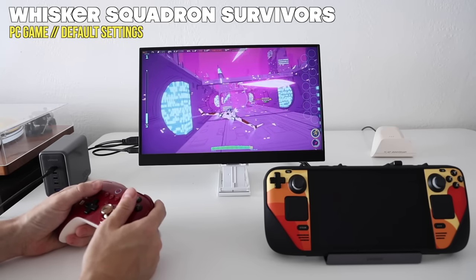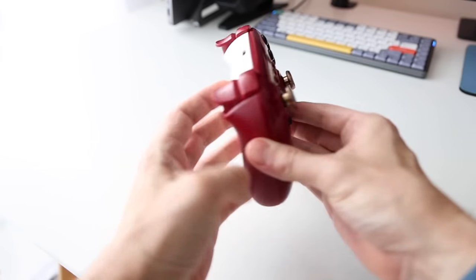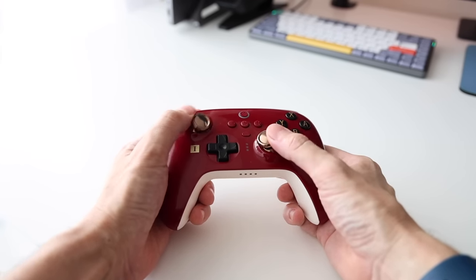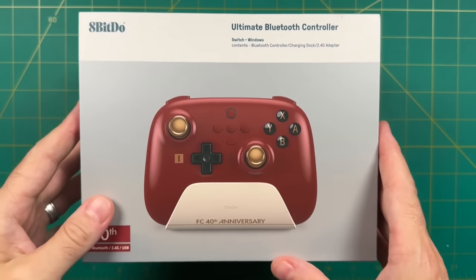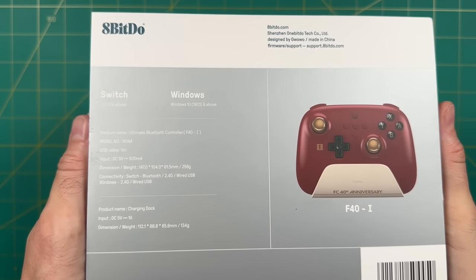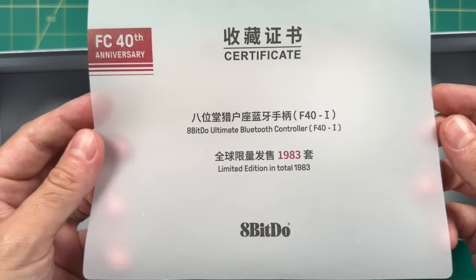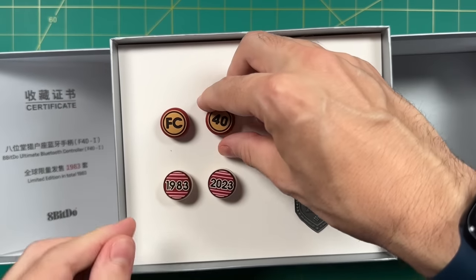You probably saw that really shiny controller I was using, so let's talk about that next. This is a special edition of the 8BitDo Ultimate controller. I've made a ton of videos about this controller, and this one just came out — it's a special edition only available on their website. Even though I already own about five or six of these, I couldn't help picking this one up, even though it cost an outrageous $90. It was designed in celebration of the Nintendo Famicom's 40th anniversary happening this year. It's a limited run of only 1,983 units in celebration of the year 1983, and it comes with a keychain, two sets of thumbstick covers, and its own carrying case made of synthetic leather.